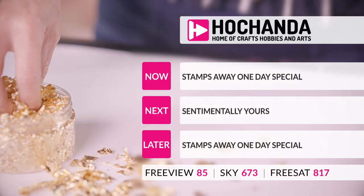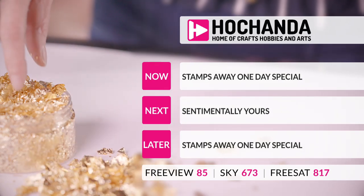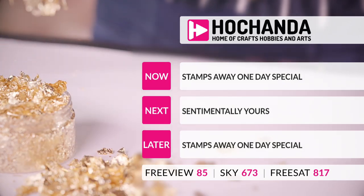It's our very popular Stamps Away One Day Special, then we've got Sentimentally Yours, and then again we'll revisit the Stamps Away One Day Special.